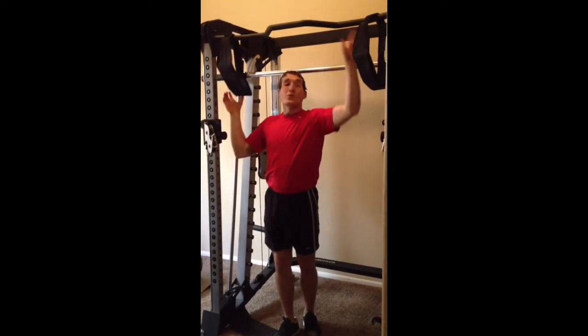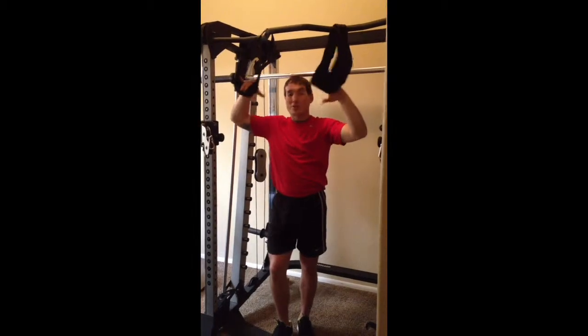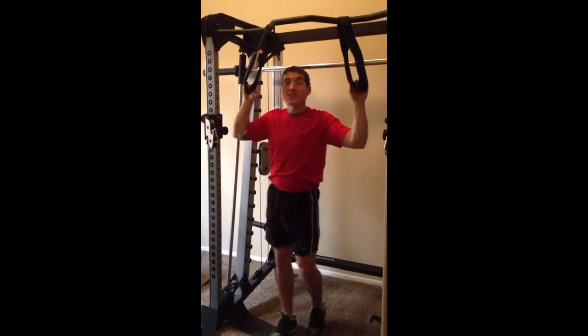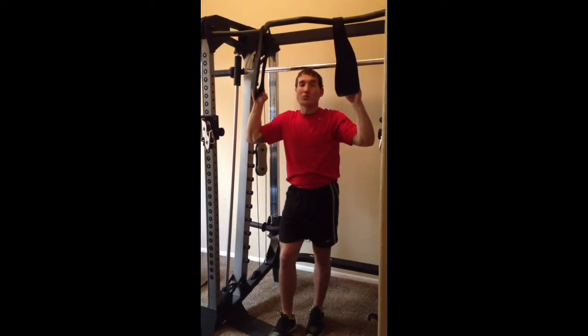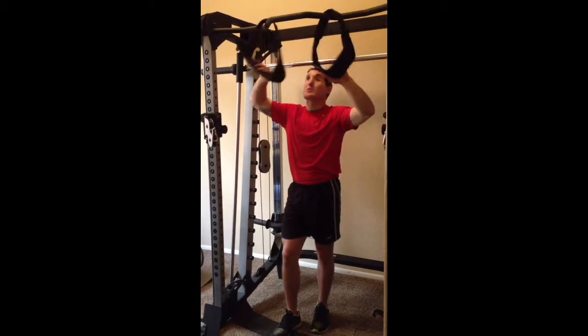First we're going to start out with some knee raises, and I'm going to show you all six different variations. We're going to go knee raise, leg raise, and then my favorite — windshield wipers — which really hit those obliques as well as our six-pack core musculature, our rectus abdominis.